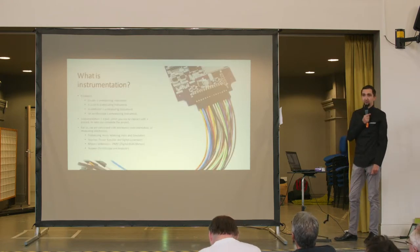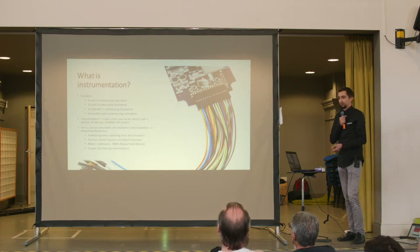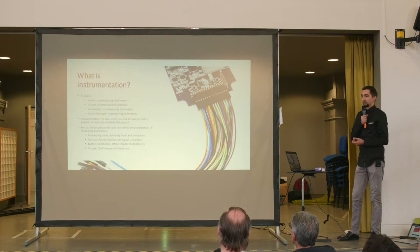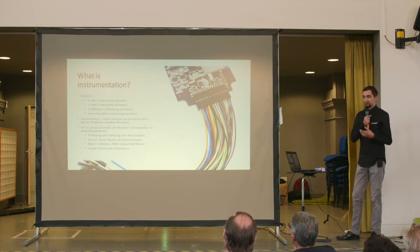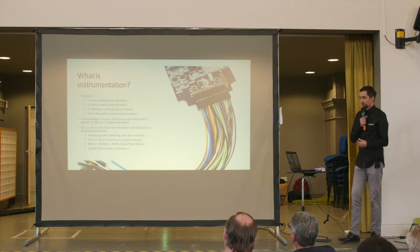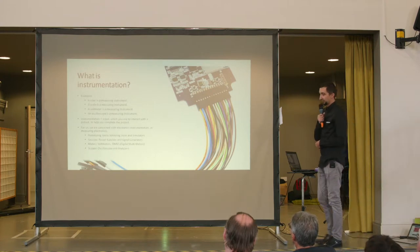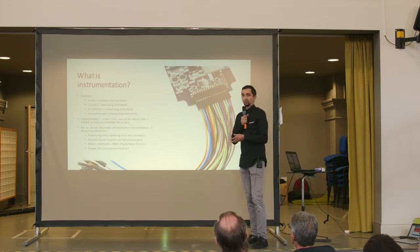What is instrumentation? A ruler is a measuring instrument. A scale is a measuring instrument. A voltmeter and oscilloscope are also measuring instruments. What we call an instrument is a tool that we use to interact with a project, with the product that we have, in order to make it work and complete it. At Digilent, since we're interested in electronics instrumentation, we are focused on measuring certain parameters in electronic circuits.